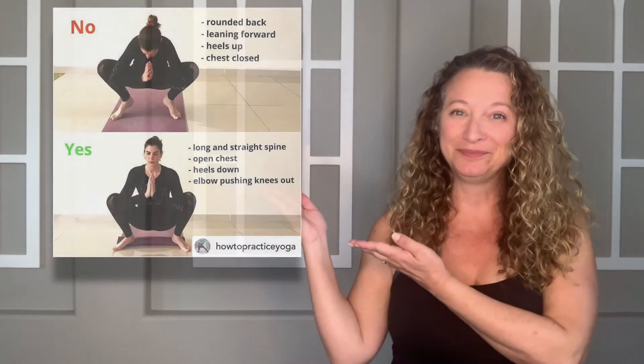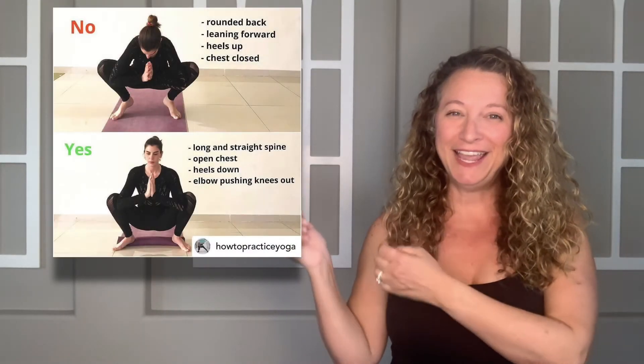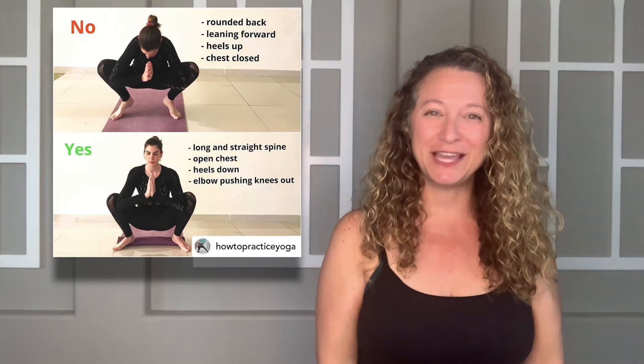The other day in the Yoga for Dentists Facebook group and Instagram, I posted this pic, and it generated a lot of questions, so I thought I would create a quick video for you today explaining this pose.